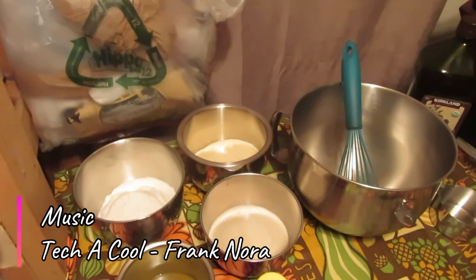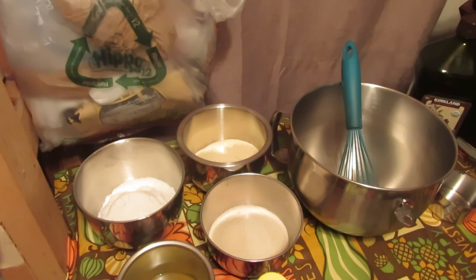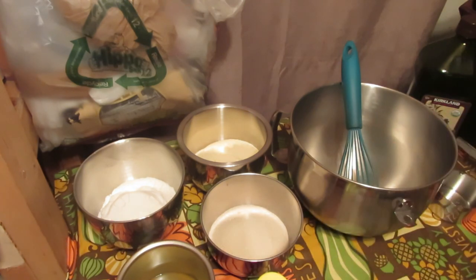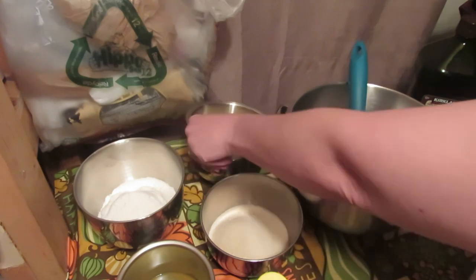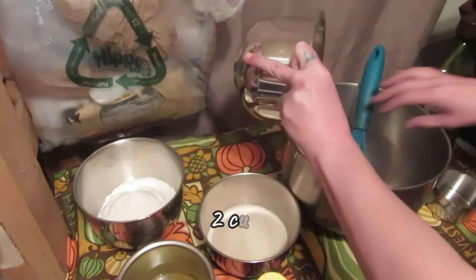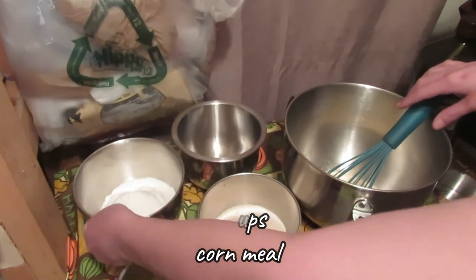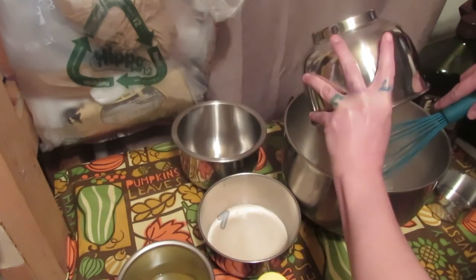Hello everyone, welcome back to my kitchen. Today I am making my great-grandma's cornbread because we are having chili — so simple, easy, quick, let's get to it.